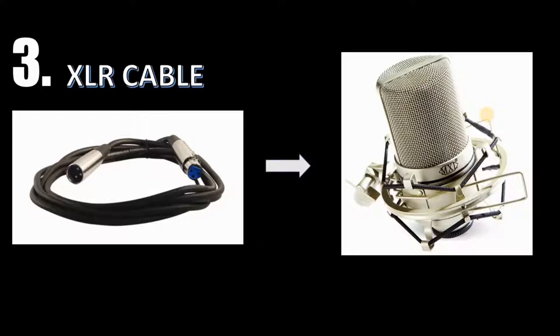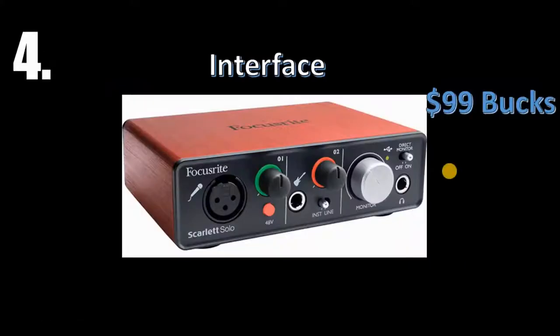Once you got your condenser mic and you're singing your melody into it, the signal has nowhere to go — so you're gonna need what's called an XLR cable. It's about 10 bucks and you can find them on Amazon. Get a 10-foot XLR cable — that's a good size, you can get them longer if you want. This part is called the female end, and this is the male end. The female part goes on the microphone.